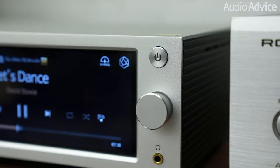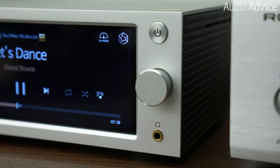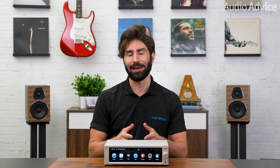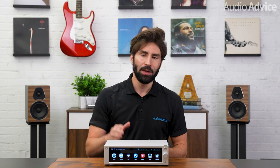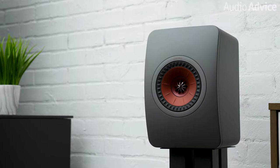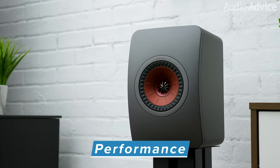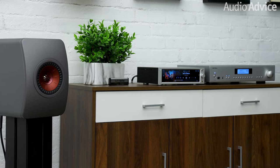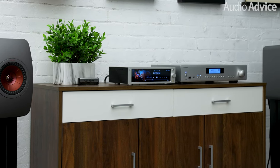As a streaming DAC, preamplifier, and Roon endpoint, the RS250 is designed to be an expandable hub that will really enhance two-channel music. There is also a headphone jack right on the front panel that will accept a 3.5mm stereo mini-plug connection, so if you don't need an integrated amp to be built into your streaming DAC, stepping up from the RS201e to the RS250 will give you ESS's flagship single stereo DAC for even better sound reproduction on two-channel music. We tested the RS250 in a medium-sized living room with a pair of KEF LS50 bookshelf passive speakers, and we enlisted the help of a Rotel A14 Mark II power amp, which provided plenty of power to drive them.